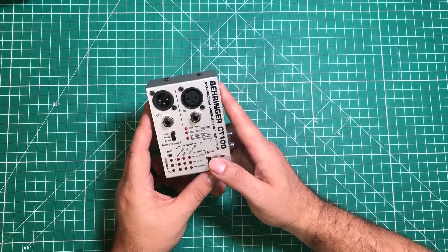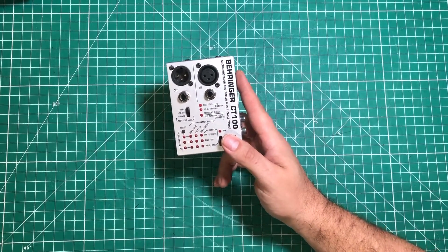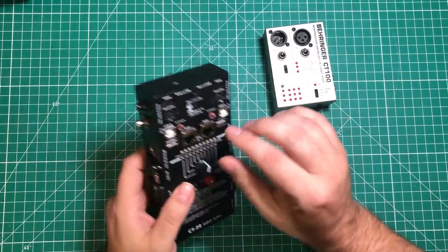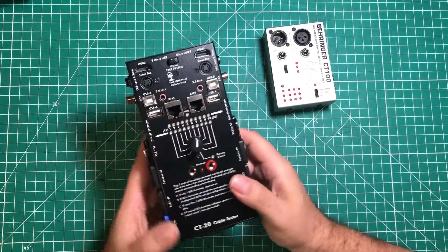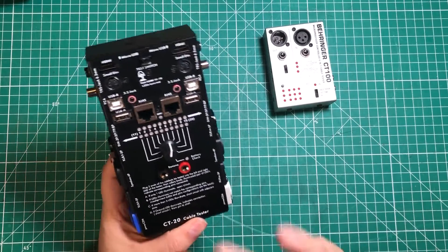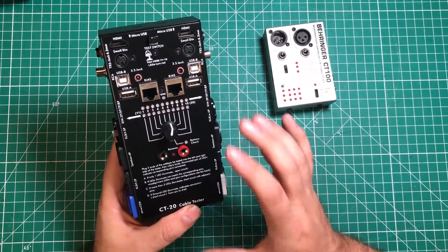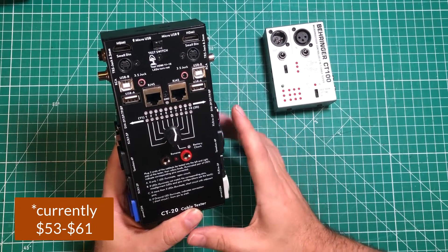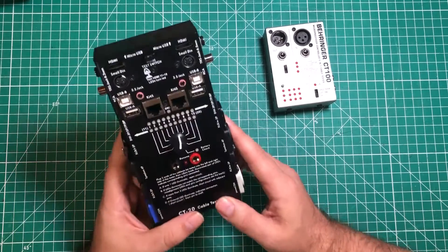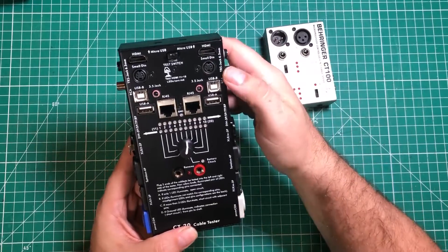One day I was scrolling through Amazon, as one is apt to do, and I found this. I asked the company to send me one and they were so nice to do it. This is the CT20 cable tester, and it is $50 on Amazon, which is, in my opinion, a steal of a deal.